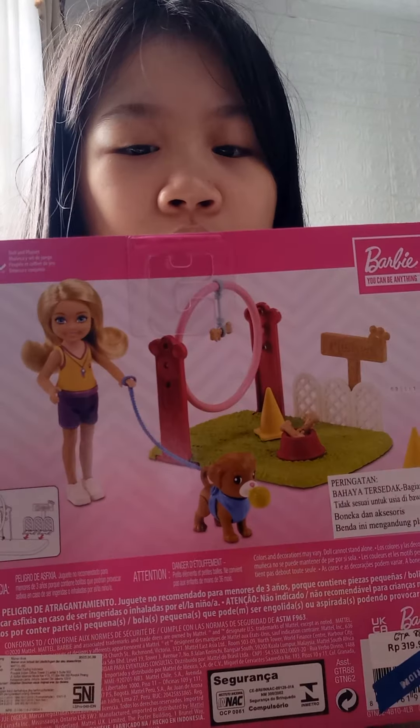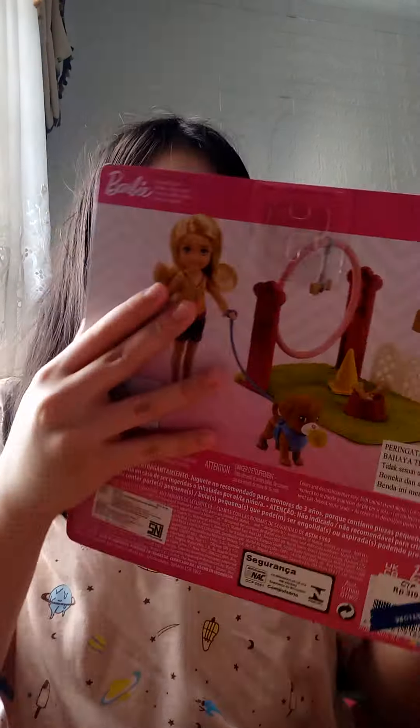And so this is what it should look like when we already constructed it. It's pretty cool and there are not a lot of sets but it's good. So let's open it.